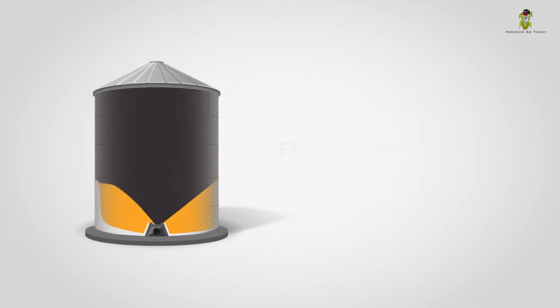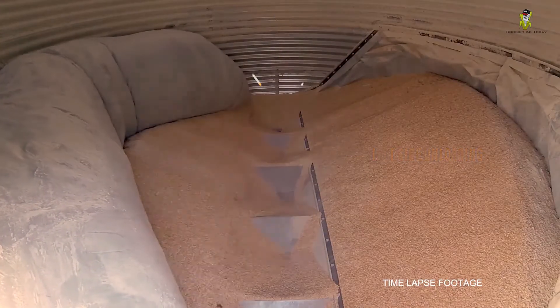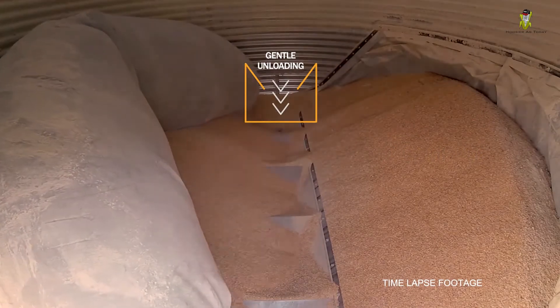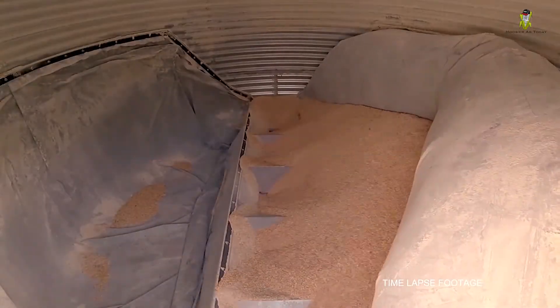It cleans out the bin as close to 100% as you can get, so no more sweeping, no more shoveling grain out. With the FlexWave control system, two inflatable liners consecutively unload over 100 tons of grain.